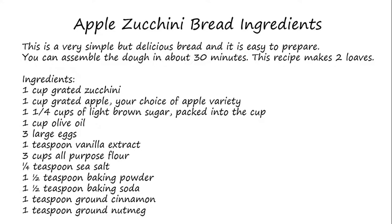Regarding the ingredients, we start with one cup of grated zucchini, one cup of grated apple — your choice of the apple variety — one and one fourth cups of light brown sugar packed into the cup, one cup of olive oil, three large eggs, and one teaspoon of vanilla extract.